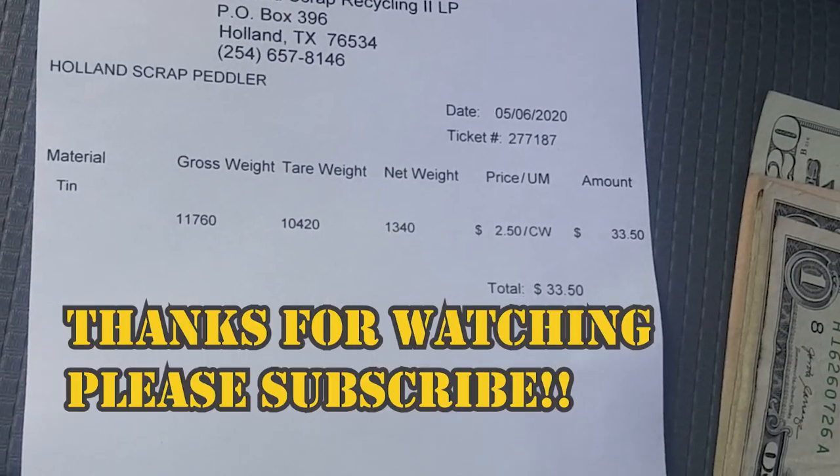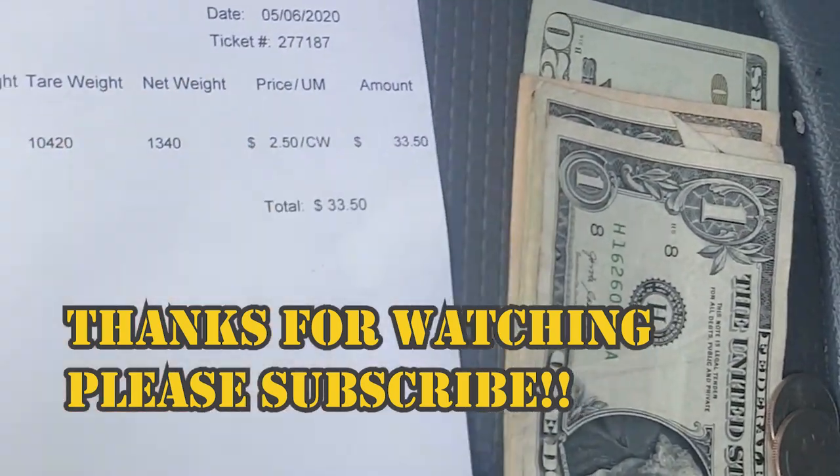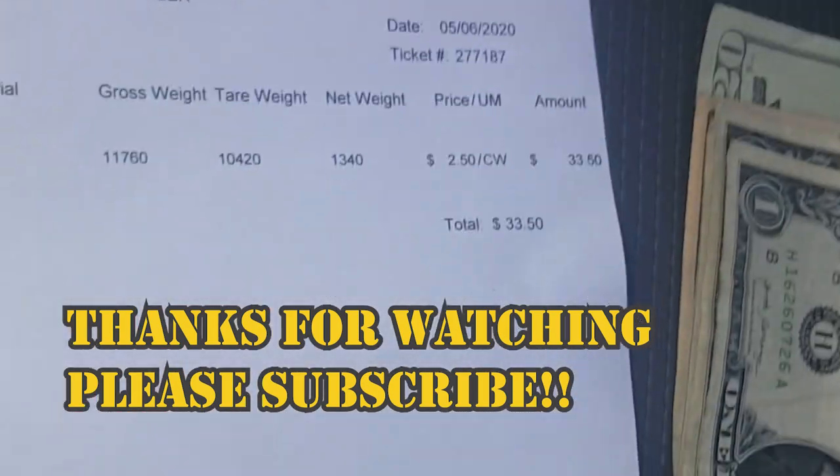Thirteen hundred and forty pounds — thirty-three dollars. I'm a rich man. I can buy half a tank of diesel.